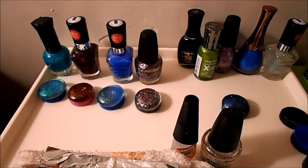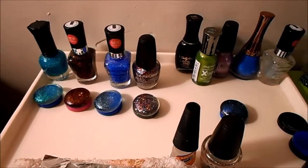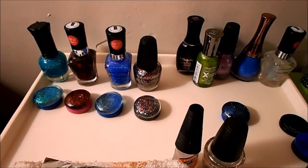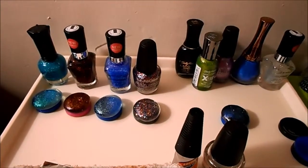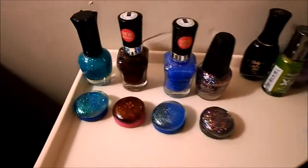I also tried one using acrylic paint, but I didn't show it because it's not dry yet. I decorated it and I'll let you know how that turned out and whether it was worth it.